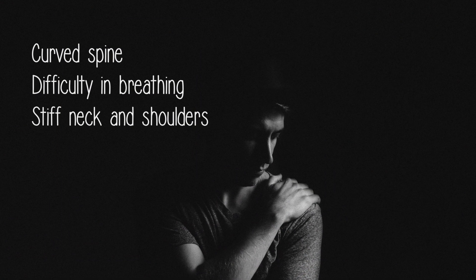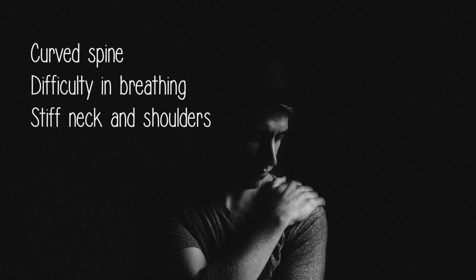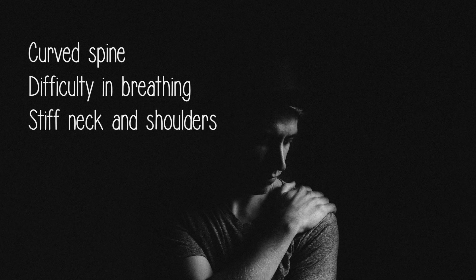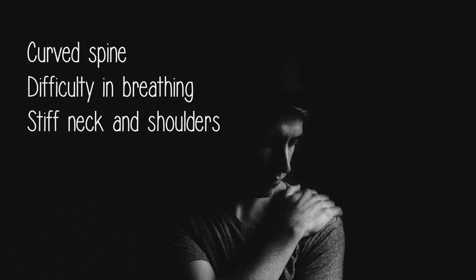It is easy to hunch the back and close the lungs, with consequences for the breath that becomes more difficult, and for the muscles of neck and shoulders that can stiffen.